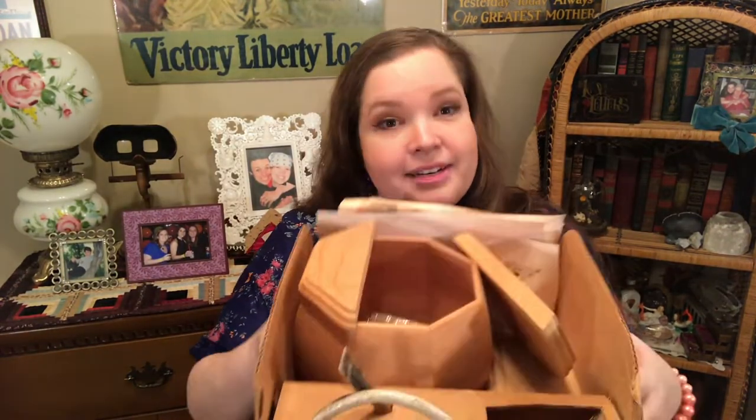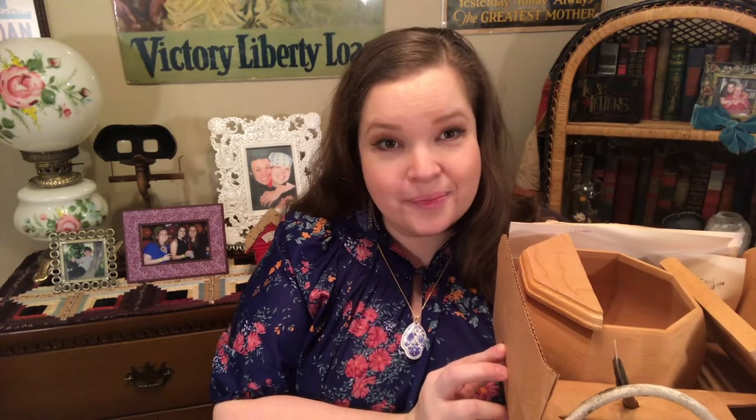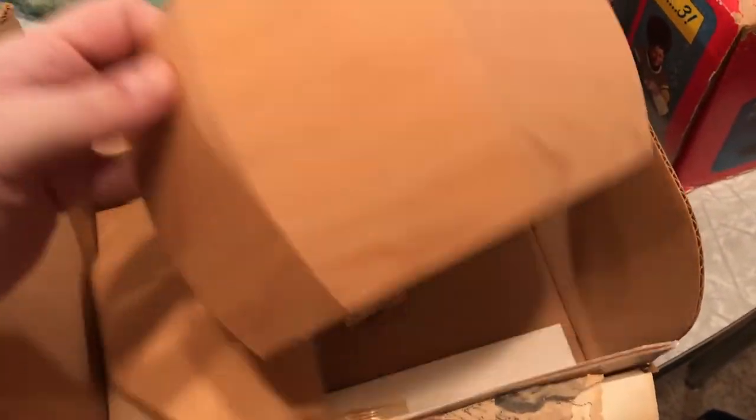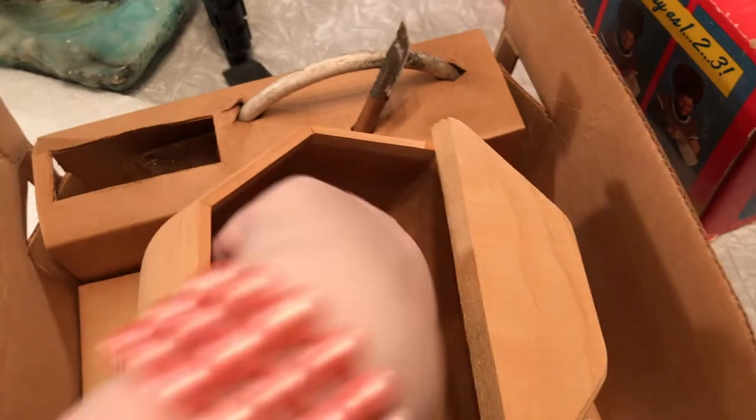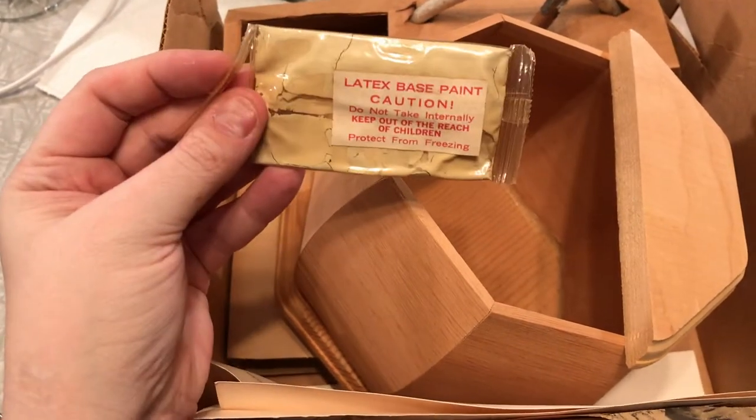Let's open the box. I did get this kit on eBay, just so you know. Here's what's in the box. It looks like we have the purse form — let's see what I've got. I'm betting this paint can't be used.